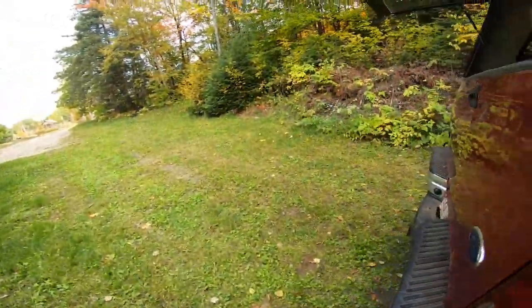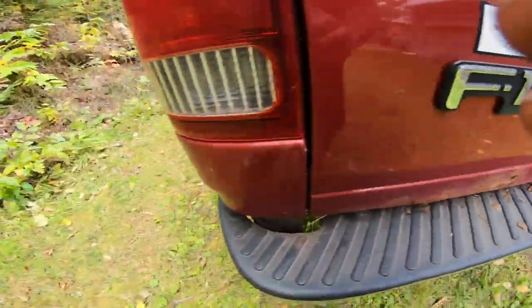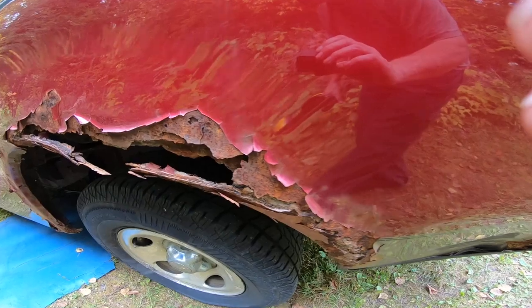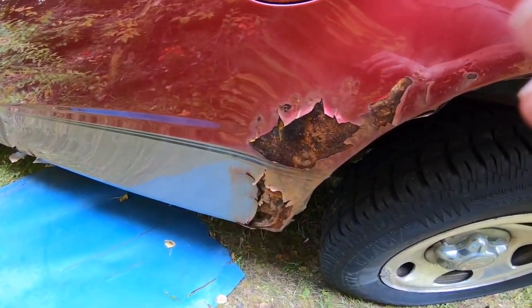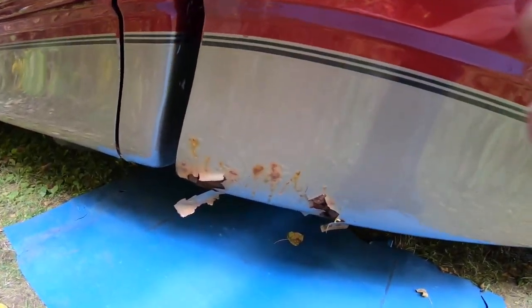Anywhere there's surface rust I'm going to take a light brush to, which I have in my hand. This is the worst side here, and then I'm going to cover it with — I'm going to paint on oil spray for now just to preserve it. So I'm going to take all the flaky stuff off.